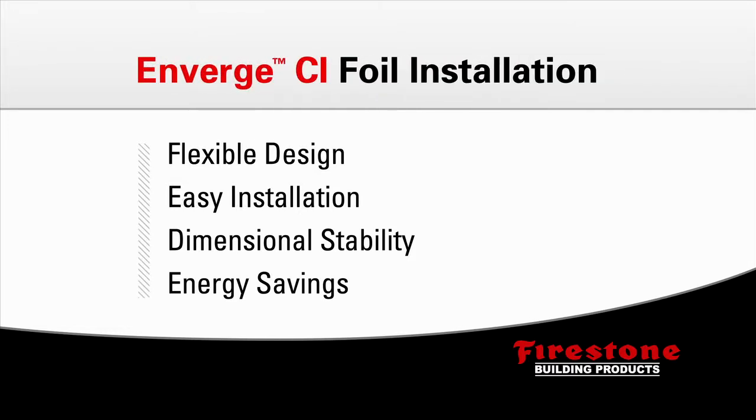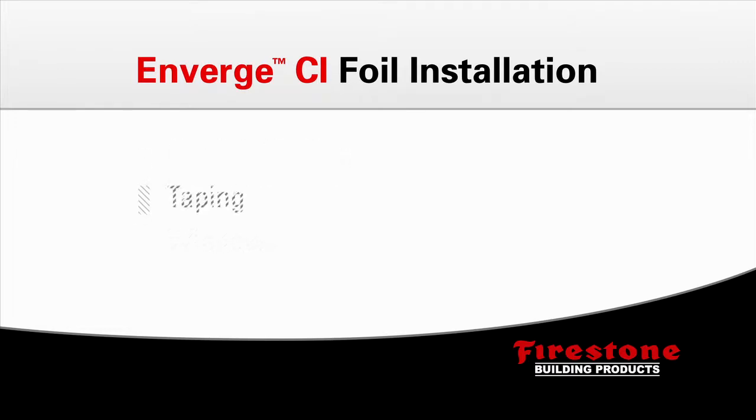In this video, we're going to demonstrate how to install the Firestone Enverge continuous insulation on a steel stud wall, taping all joints and detailing a window.